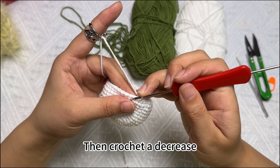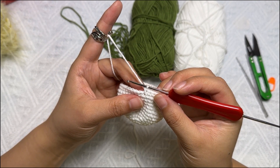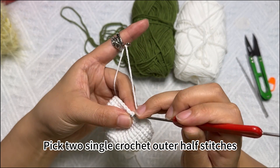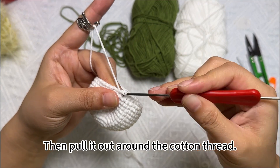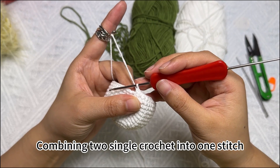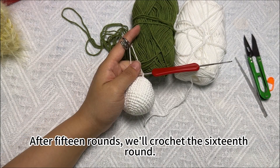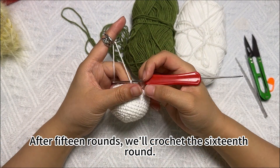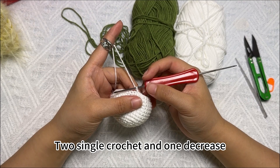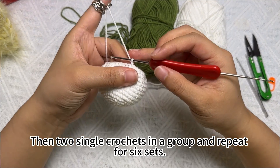Then crochet a decrease. A decrease is when two single crochets are combined into a single stitch. Pick up two single crochet outer half stitches, pull the cotton thread out, then wrap the cotton thread around the two coils, combining two single crochets into one stitch. Then repeat the crochet round and we're done. After fifteen rounds, crochet the sixteenth round: two single crochets and one decrease, then two single crochets per group, repeat for six sets and crochet a full round.